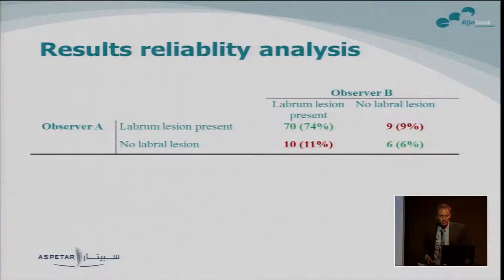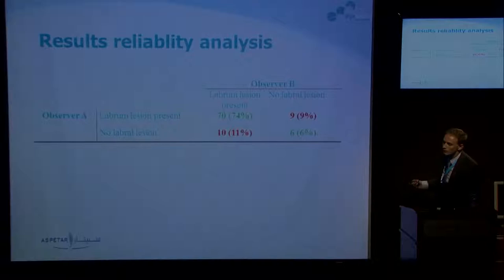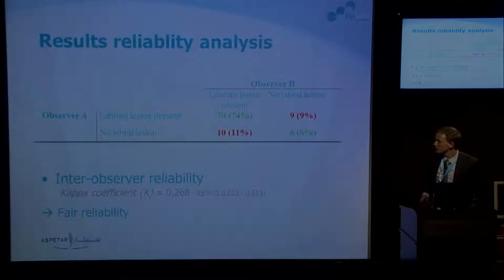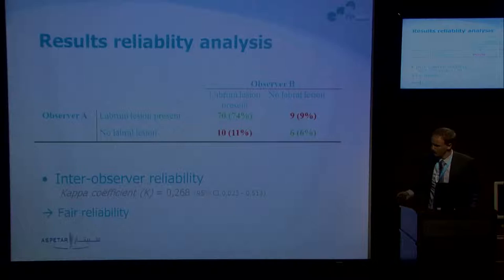For the reliability analysis, this cross-tabulation shows in green the numbers where the two radiologists agreed. They agreed in about 80% of cases and disagreed in 20%. This seems quite good, but if we just tossed a coin they would agree in 50% of cases. Using Kappa statistics, we calculated a Kappa coefficient of 0.27, which is only fair reliability — so not very good.